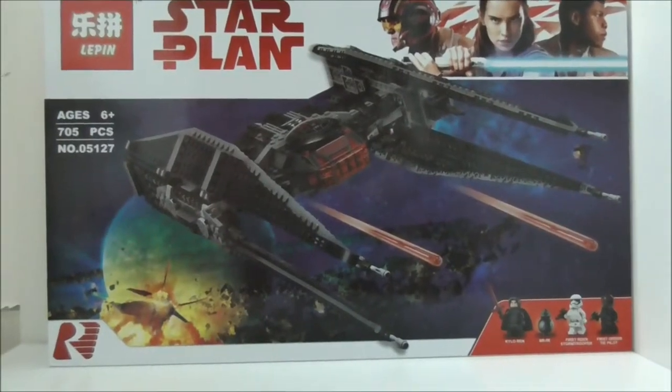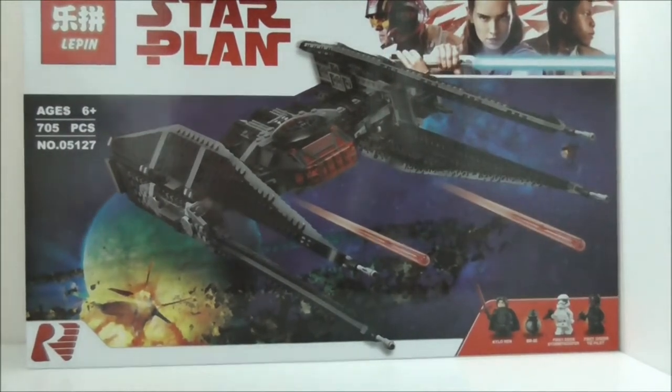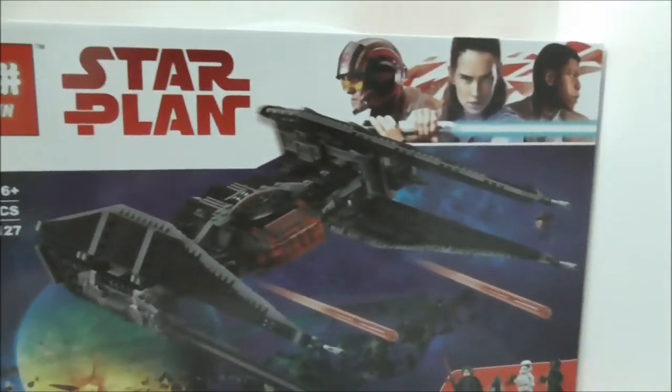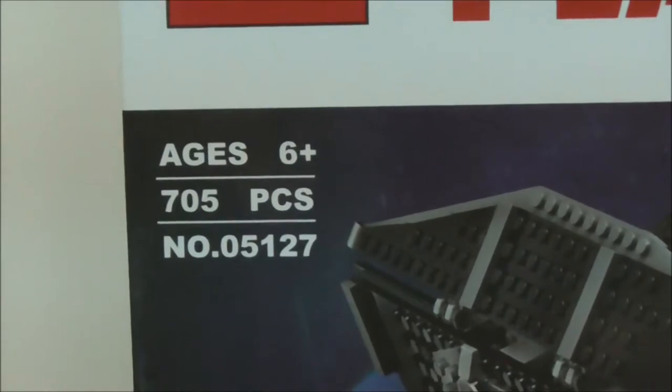Hey guys, this is your ISQ and today we're reviewing the Lepin Star Wars The Last Jedi Kylo Ren's TIE Fighter. This is the box right here — it's a pretty big box, recommended for ages six and up, comes with 705 pieces, and this is set 05127.